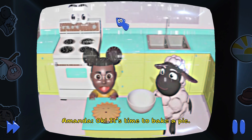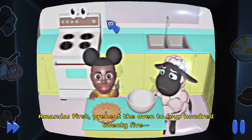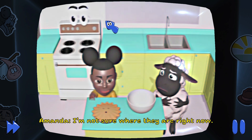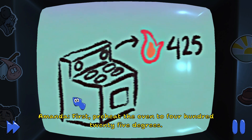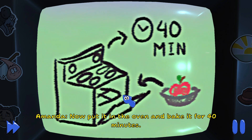Okay, it's time to bake a pie. First, preheat the oven to 425... I don't think we should be using the oven by ourselves. We should always ask a parent to help. We're on our own, Wooly! First, preheat the oven to 425 degrees. Then, put the apples into the pie tin. Now, put it in the oven and bake it for 40 minutes.